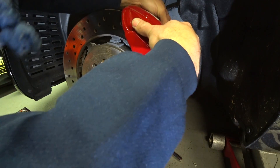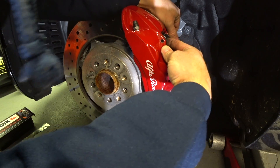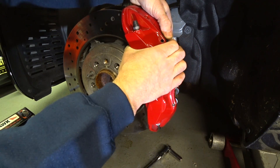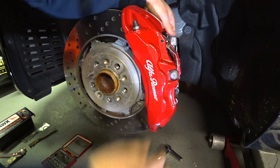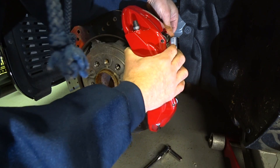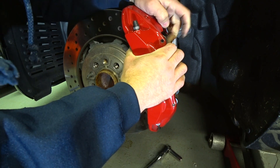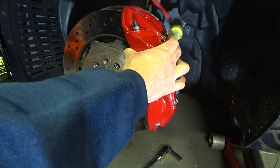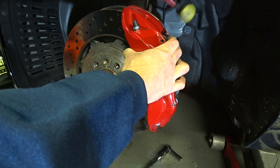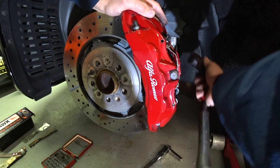A lot of the problem has to do with the brake by wire system, but I think a lot of it has to do with the very poor brake compound. From investigation, the brake pad compound on this car is the same as a Ghibli. The Giulia Quadrifoglio is extremely fast and the Ghibli is not, so I don't know if the brake pad compounds were just interchanged, but it's not right for this kind of power.